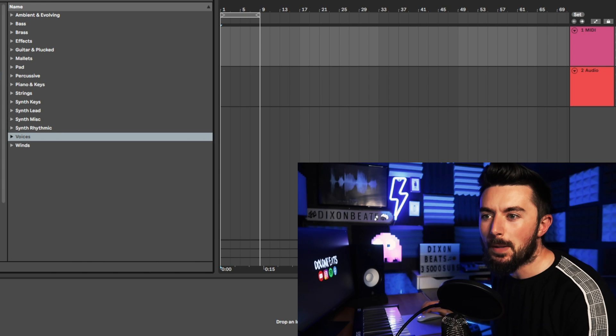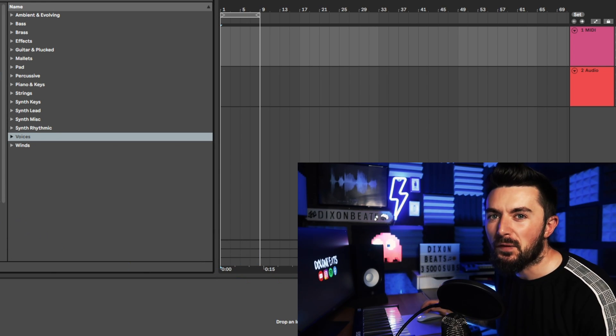Now I'm just going to flick through the Cymatics Fantasy Pack — it has some really good one-shots in there that I'll be using for the main sound.